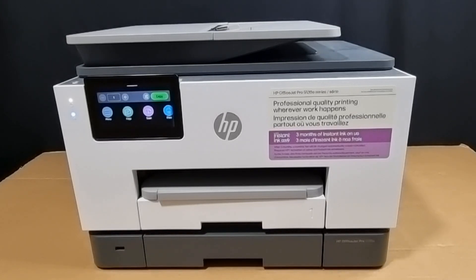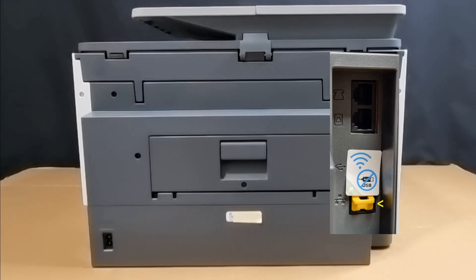Now at the back of the printer, it has got one Ethernet port, one high-speed USB 2.0, as well as two RJ11 fax and modem ports and phone line.